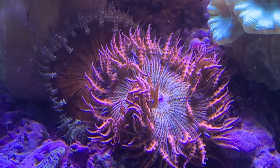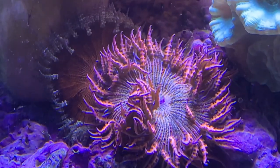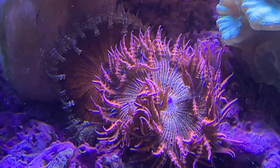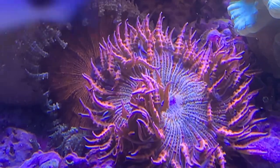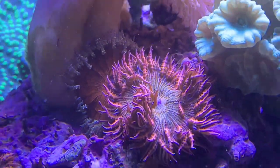The clownfish is not going to host this type of anemone. If you're looking for one that does, definitely look into those bulb anemones — they love to get up in those. But for an actual rock flower, you're not going to see them host it.